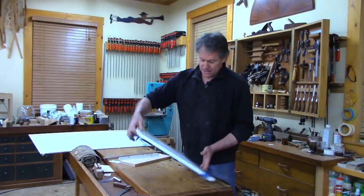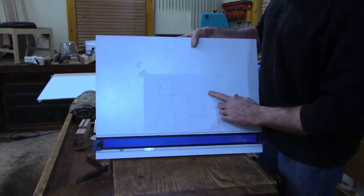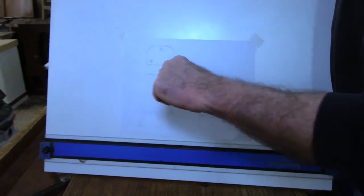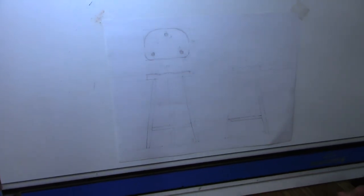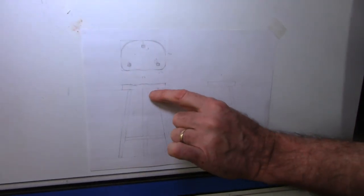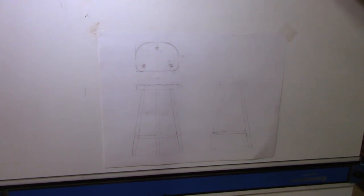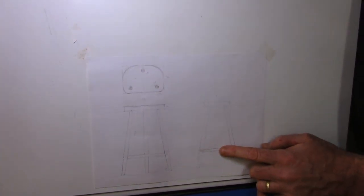I thought it would be helpful to make a model and bring it into the course on Saturday. Here's the stool I drew to scale — it's 24 and a half inches to the top. We're going to sculpt this seat. It looks like a tractor seat right now, but we want to give it a thinner profile and enhance it. Everything else is to scale.